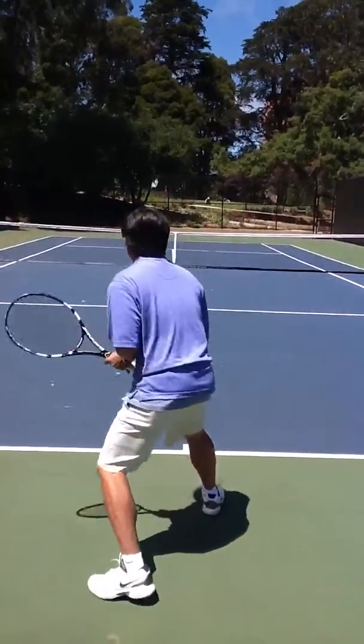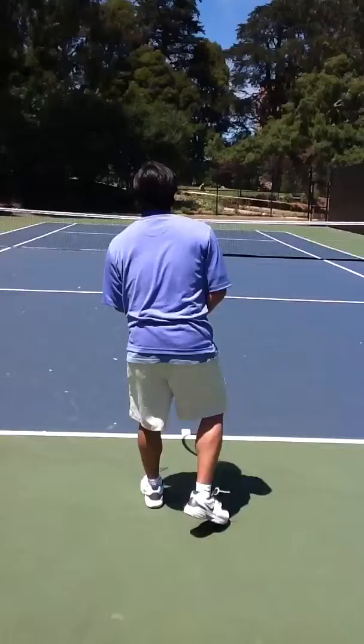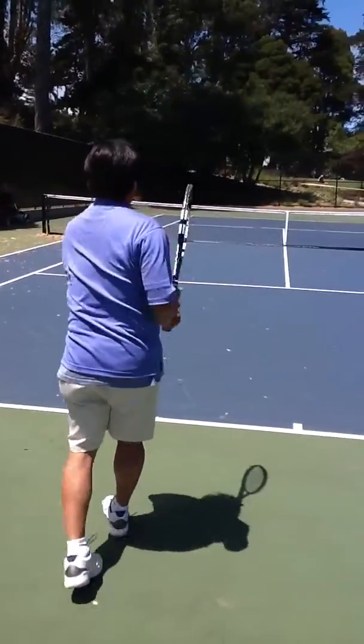A ball is being hit deep — first move left, left foot swings back and he's back. Good.